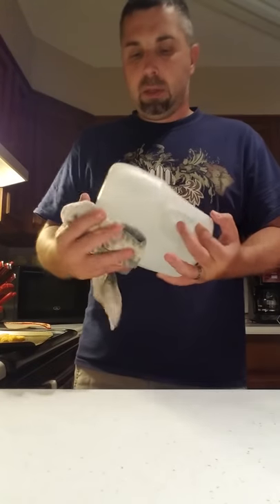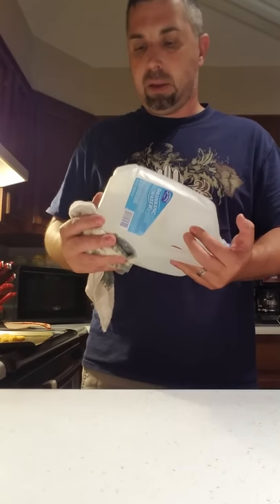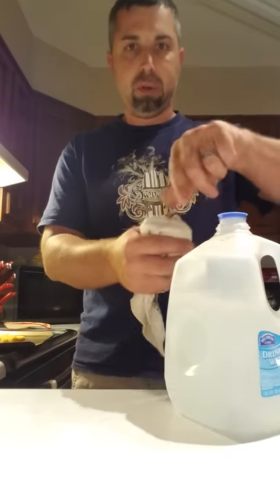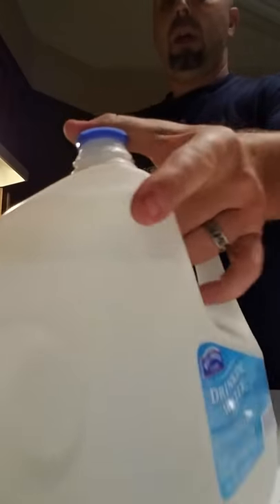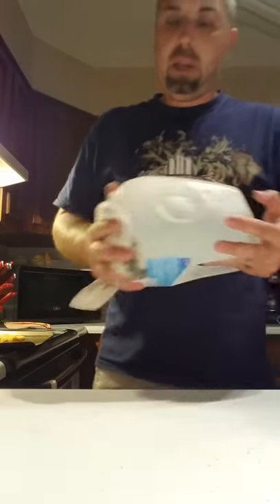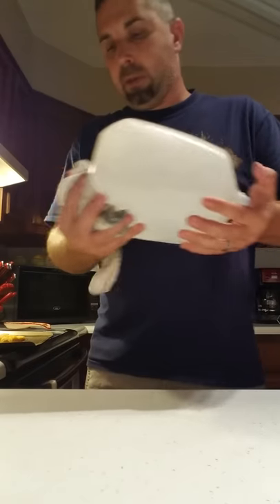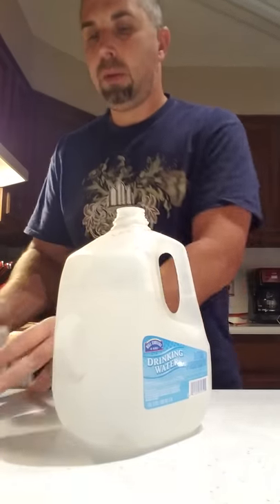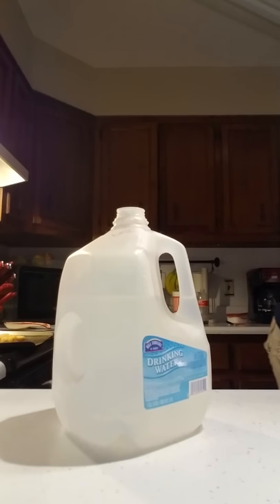Once it's mixed, transfer it to a clean spray bottle — just rinse it out with water first. Leave the spray nozzle a little loose where it screws onto the bottle, not the nozzle itself, so pressure doesn't build up. Just leave the lid a little loose and mix it up real good.